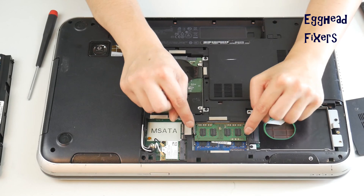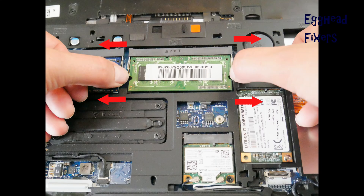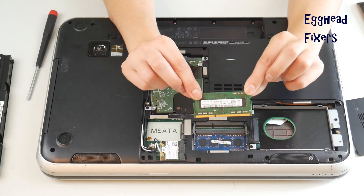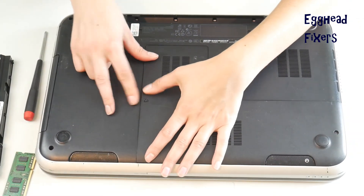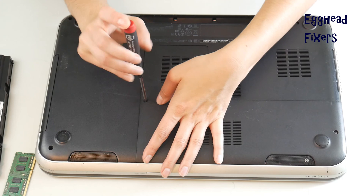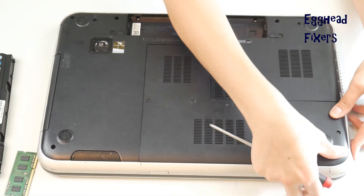Remove the easy access panel and take out one stick of RAM, just like so — putting both fingers on each arm and pulling out, as seen in this shot. We're removing one stick of RAM because RAM is like a headlight on a car: they tend to go one at a time. So we're going to see if the computer works with just one stick.